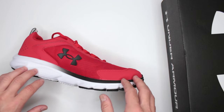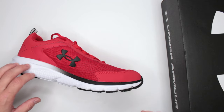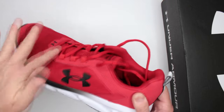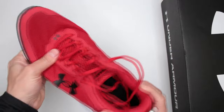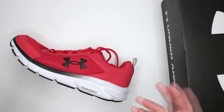Another thing that contributes to the comfort level is the flexibility of the outsole. As you can see, it is extremely flexible — not only that, it is also creasing in a perfect spot, exactly where it is supposed to be. Because there are no pressure points, there's no fatigue from that to worry about.